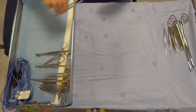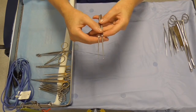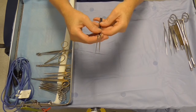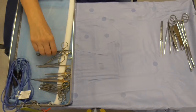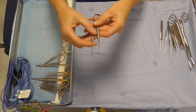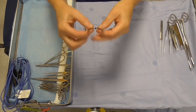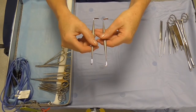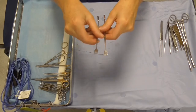We have a couple of retractors here. This is a Gillies skin hook — it's got quite a sharp end on it to retract the skin. And here's the Kilner cat's paw retractor; you can see one end is quite blunt and the other end has got quite a sharp cat's claw effect to it.